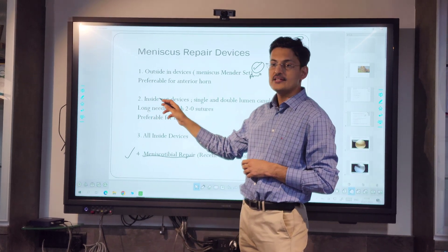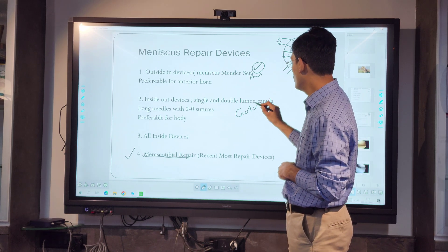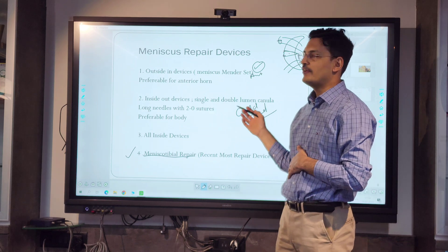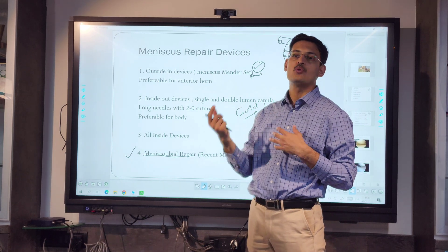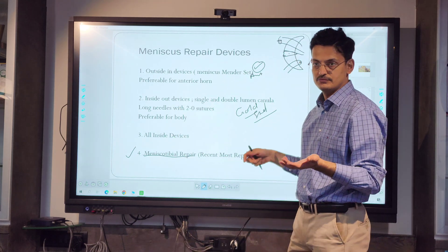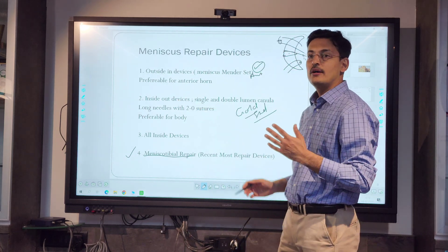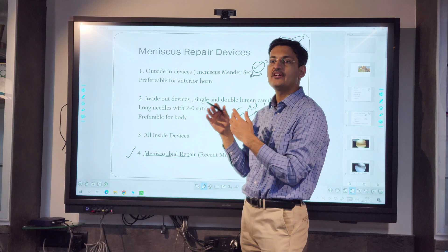Inside-out is called the gold standard because you can achieve the most solid repairs with this technique. Literature-wise it is recommended for the body of the meniscus, but now there are zone-specific cannulas with increased angulation, so you can use inside-out devices for the posterior horn and anterior horn as well. You can use single-limb or double-limb cannulas with different angles.